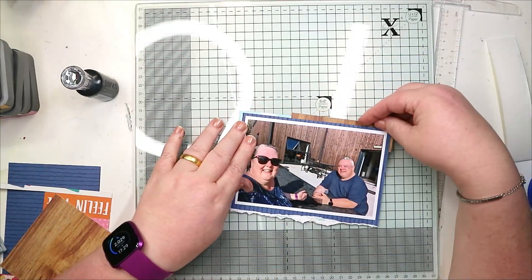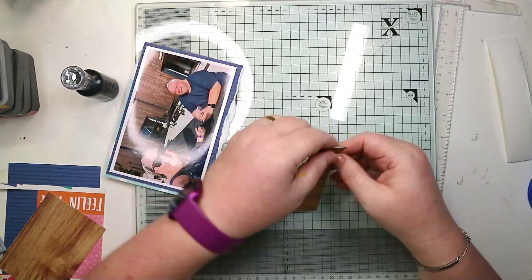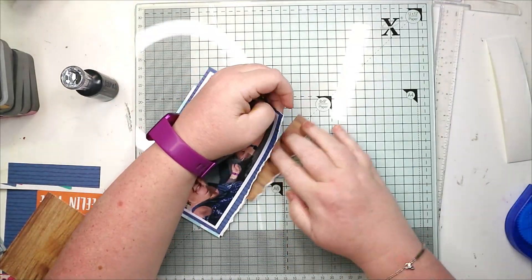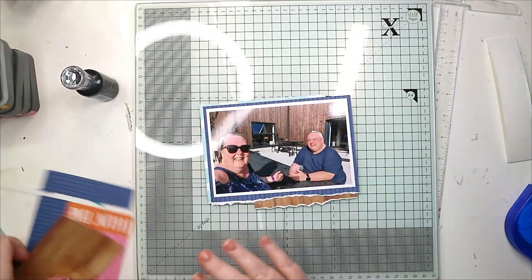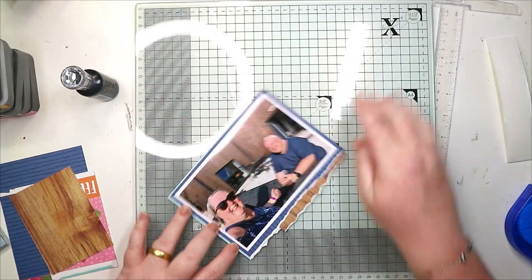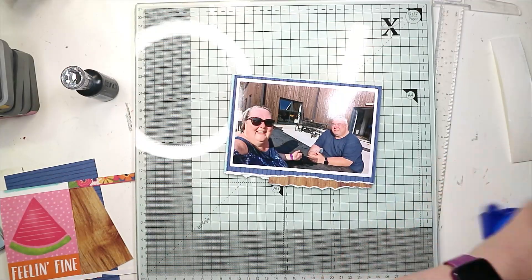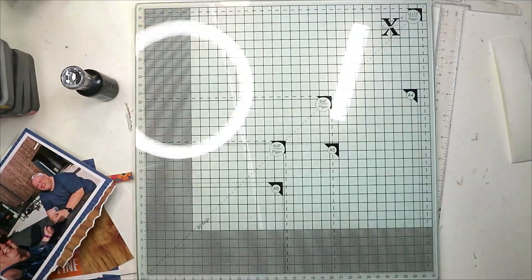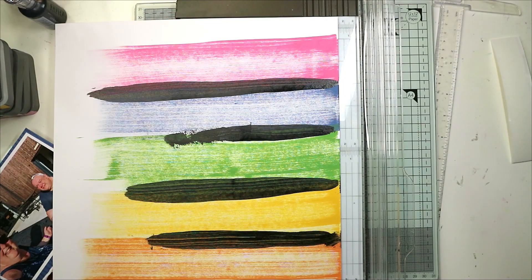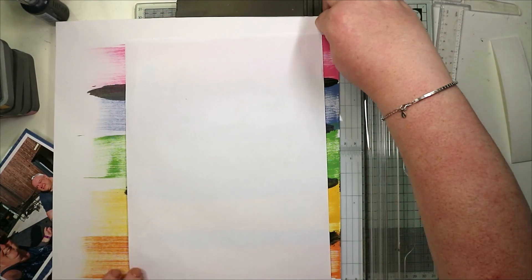I've torn the bottom of the photo mats and I've also torn the cloud paper a little bit too short, so it just looks like it's a torn edge of the dark blue. Being just a little bit longer, I have moved the photo up a little bit - it does add a little bit of texture still. You don't see the clouds poking out below the dark blue, but you have got the texture.